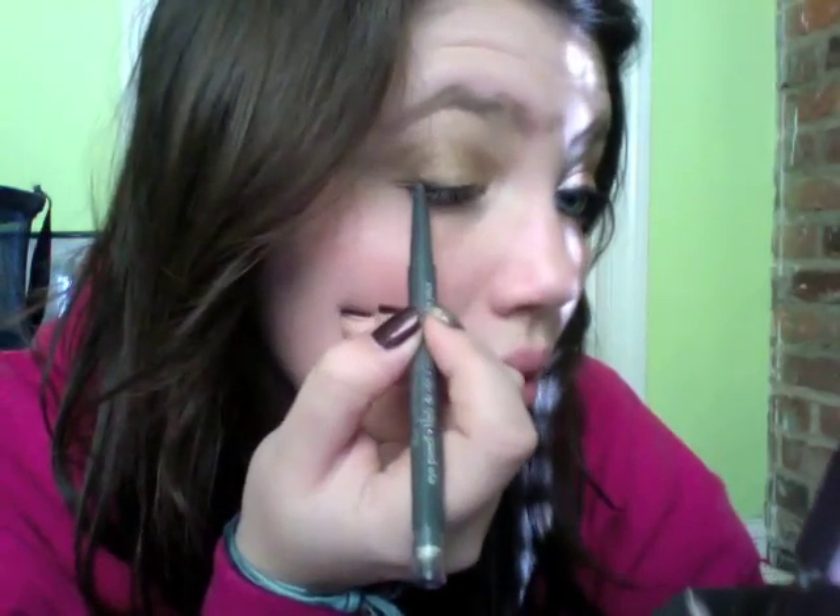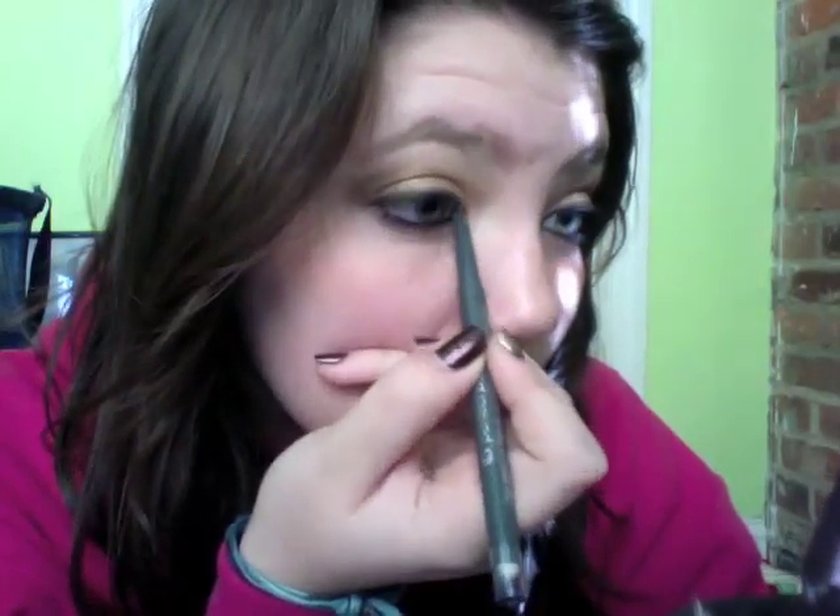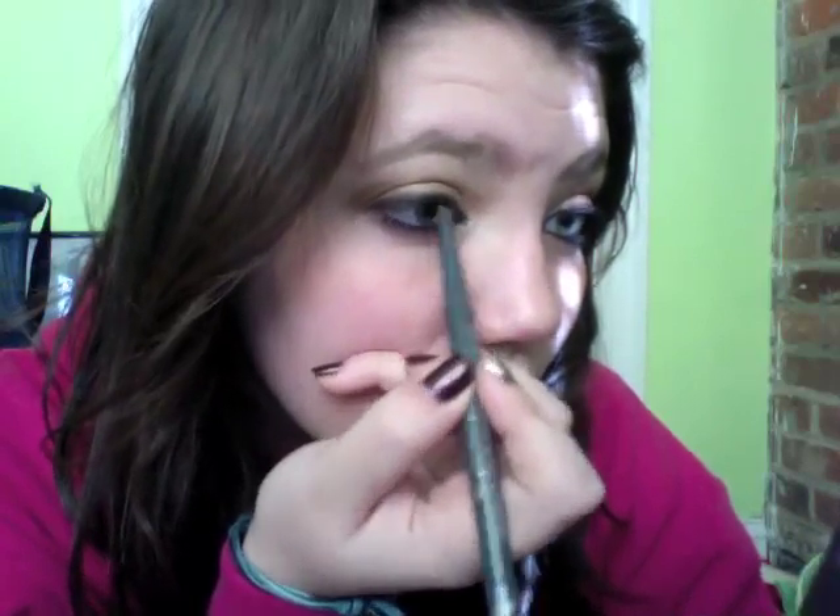Just like that. This doesn't need to be perfect because we're going to go over it with something else.